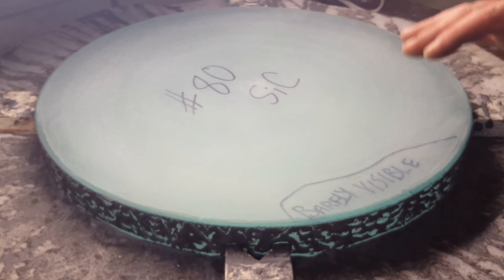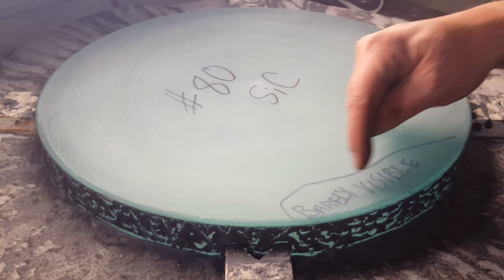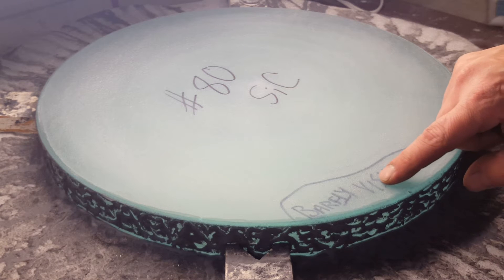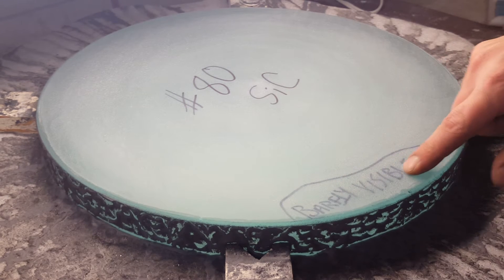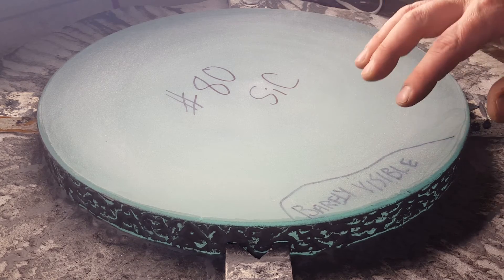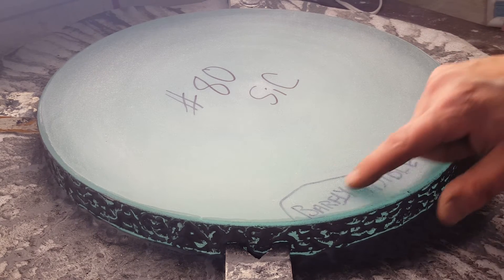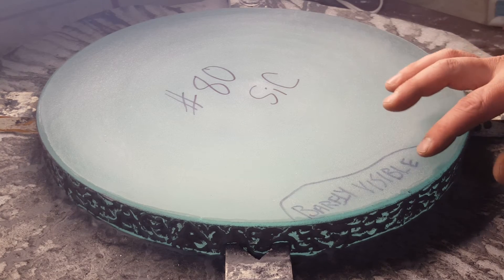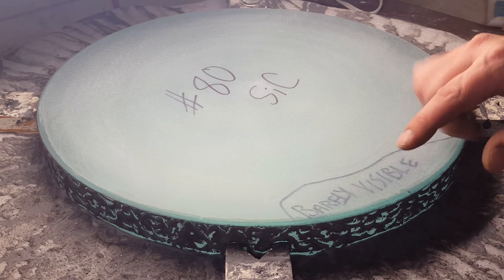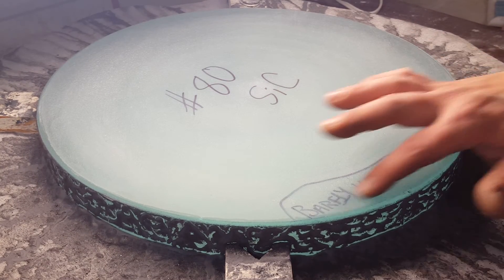There were some interesting things about the surface and some different areas I need to work on. Here I've got an outline and I wrote 'barely visible' on it. I can see it, and when I put my finger across it I can feel it's really rough right there where the particles of sand were. The grinding from #36 through #80 — I haven't done too much with #80 yet — but this little area right here is just a little bit lower than the rest of the surface. It's just started to skim that surface, so I know this area is just a hair lower and the rest of the mirror has to be ground down enough to take that out too.